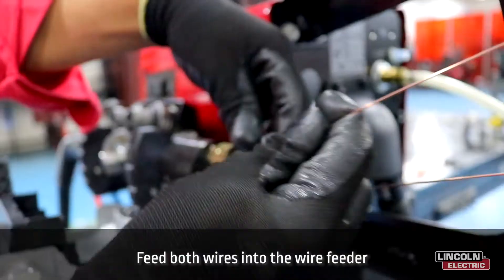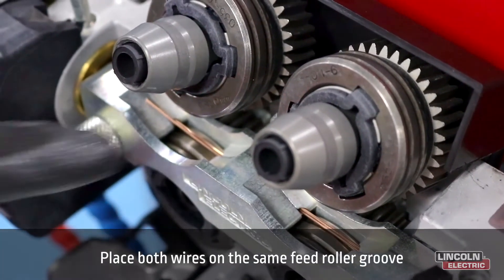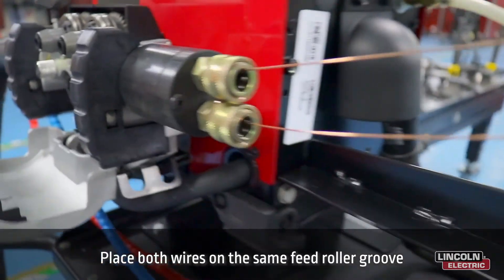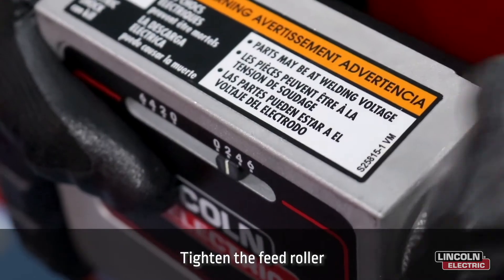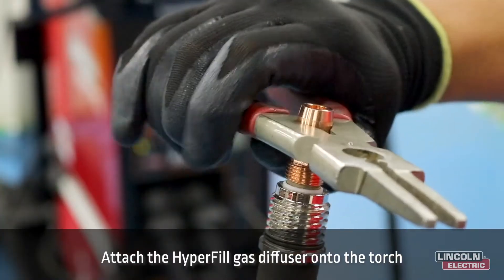In the next step, feed both wires into the wire feeder. Place both wires on the same feed roller groove and tighten the feed roller. Next, attach the Hyperfill gas diffuser onto the torch.